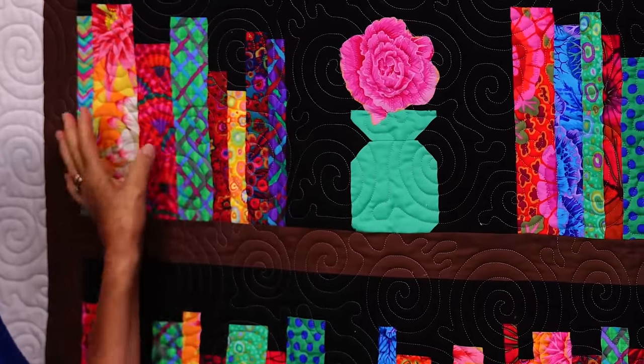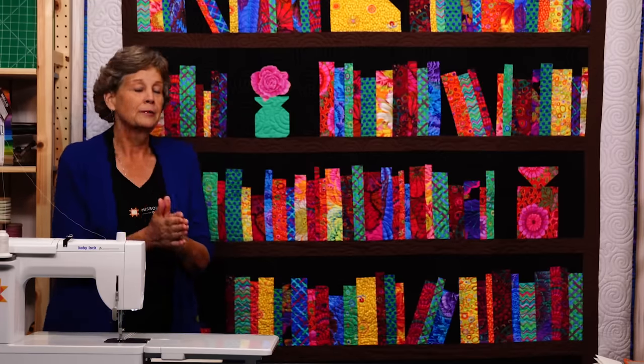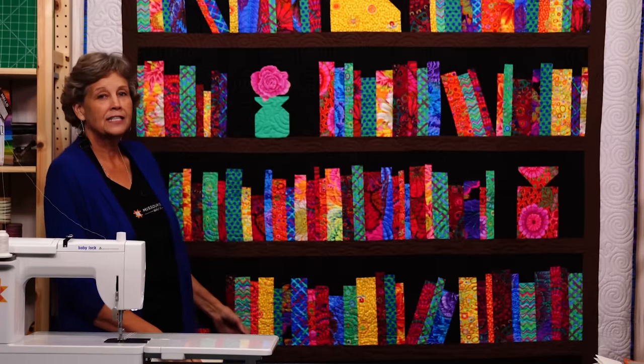I'm going to show you how to make this block. These are going to be your design elements. This has to be a quilt that reflects you because it's a very personal quilt. I'm going to show you how to do this but I want you to adapt it to what you do.